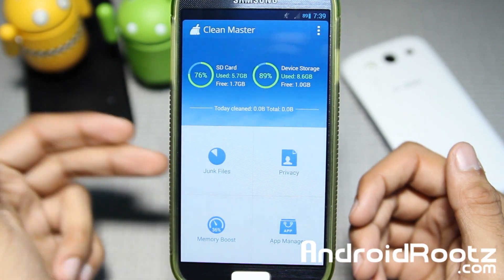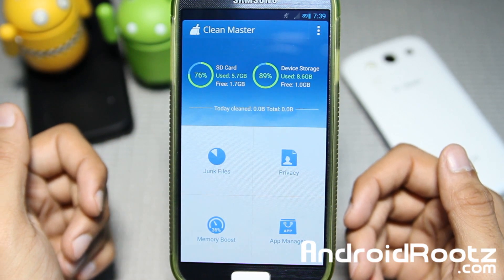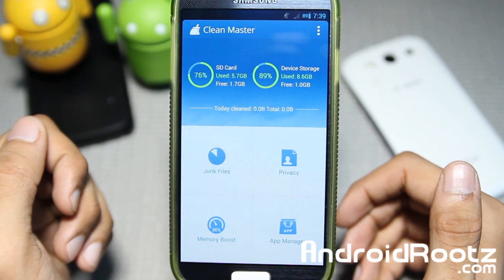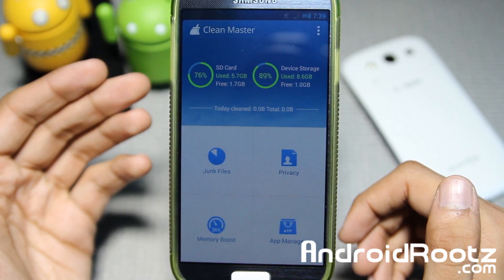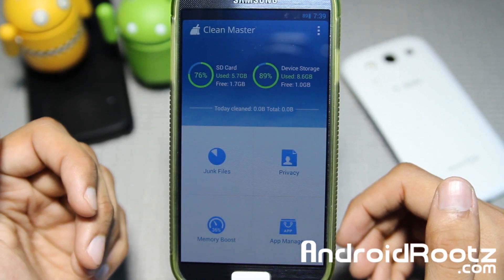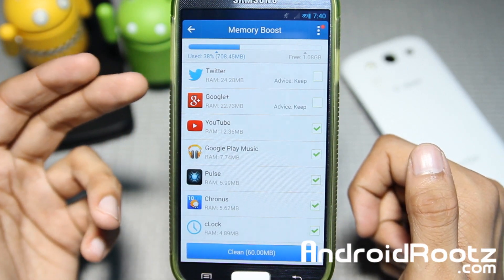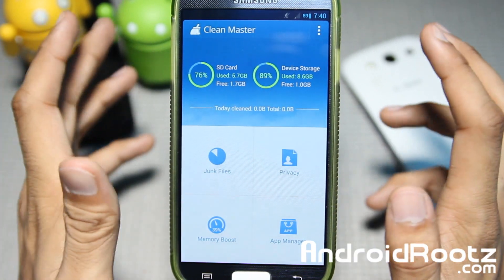Before I start talking about all the features and usefulness for your Android device, I want to mention that to use the full extent of this app, you have to be rooted and you do have to grant SuperSU or SuperUser requests to actually make this app fully functional. So if you don't have root access, you're not going to be able to use all these features, which is going to be a big bummer.